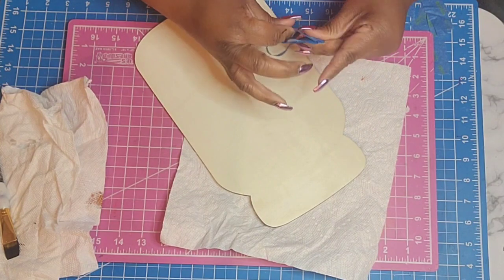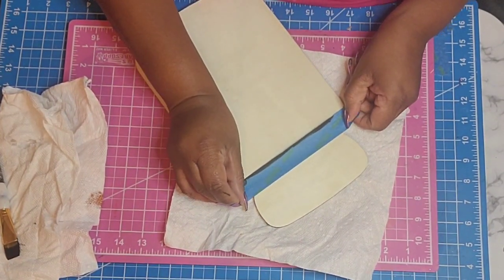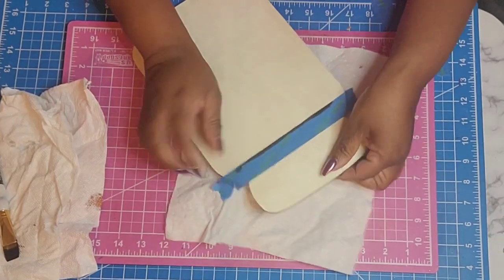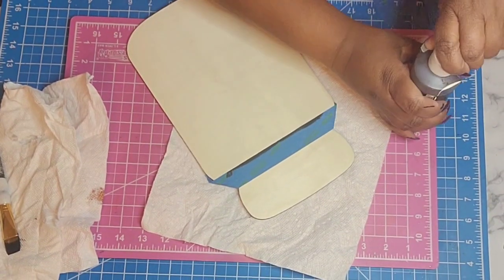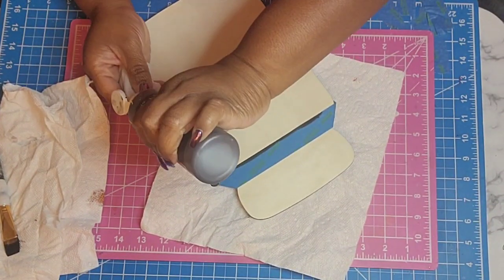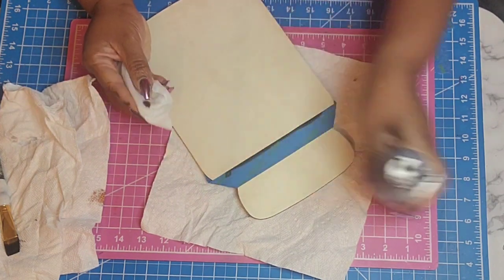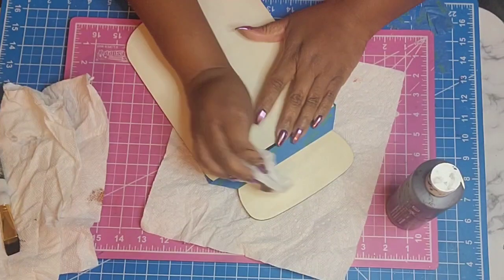Initially, as you saw there, I went in and taped it off using some painter's tape. I painted it black originally — it was more out of habit. But to fit in more with the Valentine decor I'm going with this year, which is more of a sweetheart, romantic, Victorian, cottage-style farmhouse, all wrapped up into one.